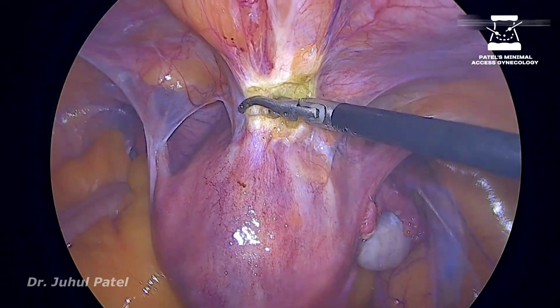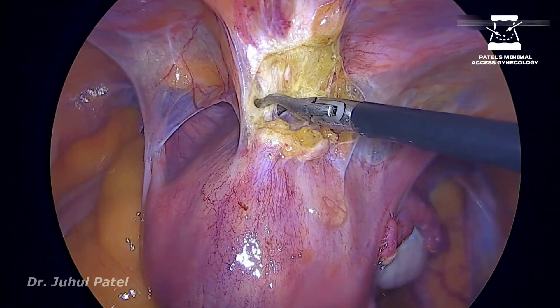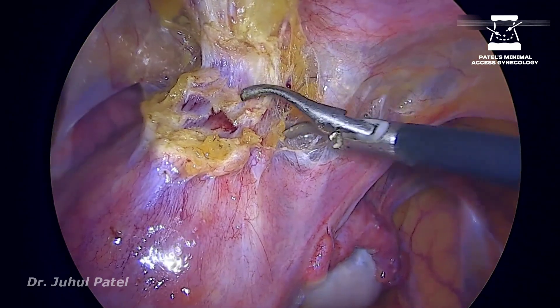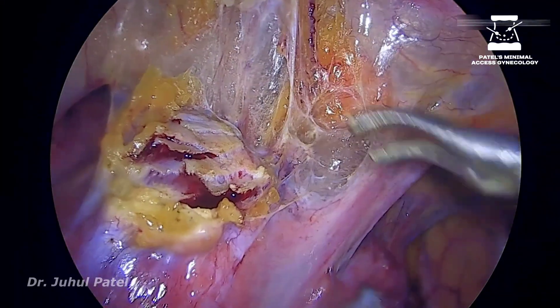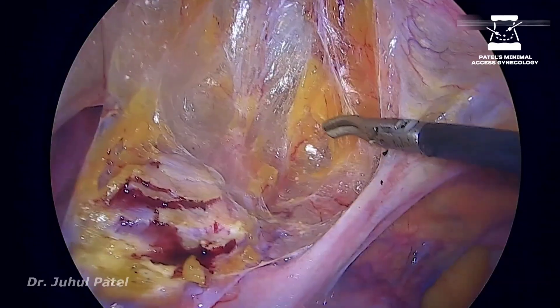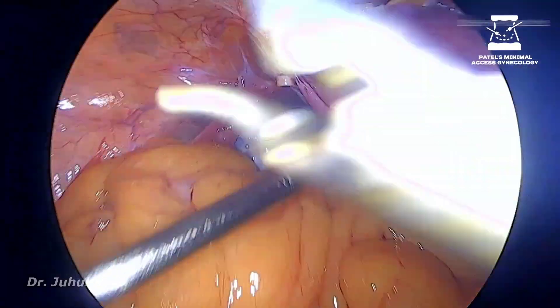What I am doing is I have come in with my instrument — the shears — and I keep on dissecting the tissue which is holding the uterus. Whenever I see fat, I keep on chopping below to the level of fat. As you can see, I have already reached the lower uterine segment.